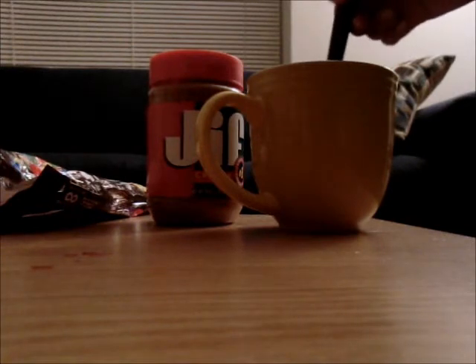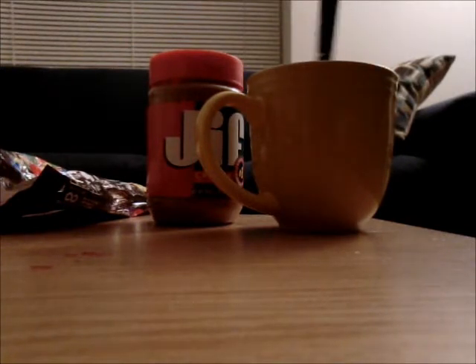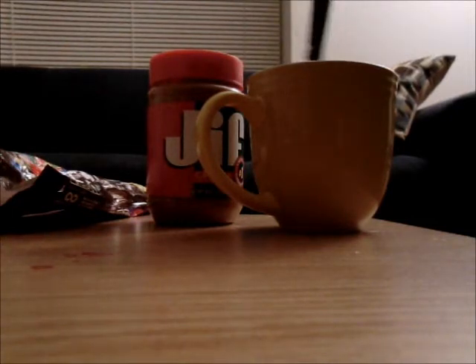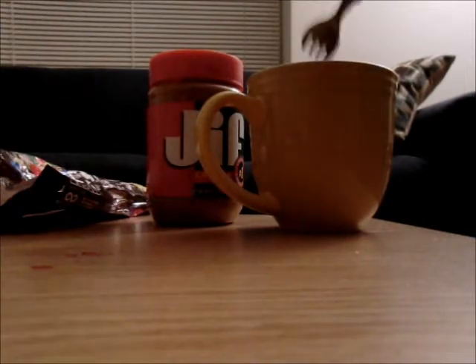So yeah, I am saying 'um' a lot, I'm sorry. But yeah, I'm stirring it, stirring it, stirring it, because it's really, really really brown on top. So, to get it evenly first, and it might help if you had warmed up the chocolate before. But I didn't, because I'm lazy.